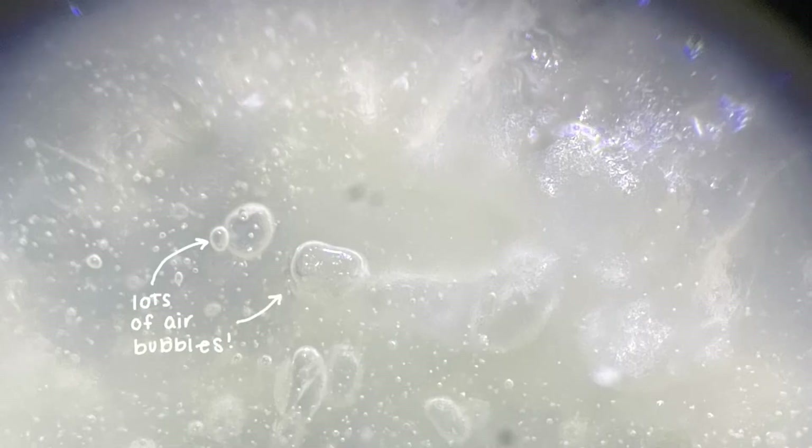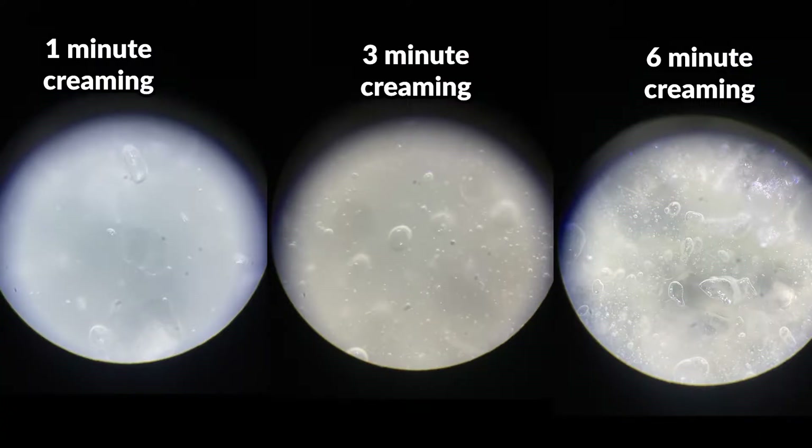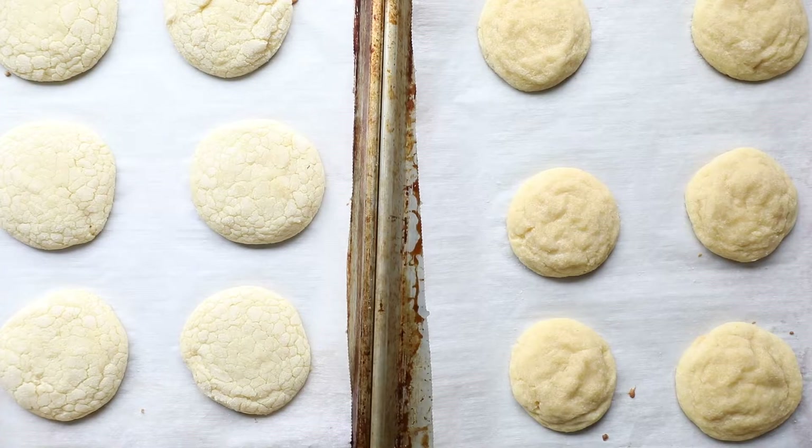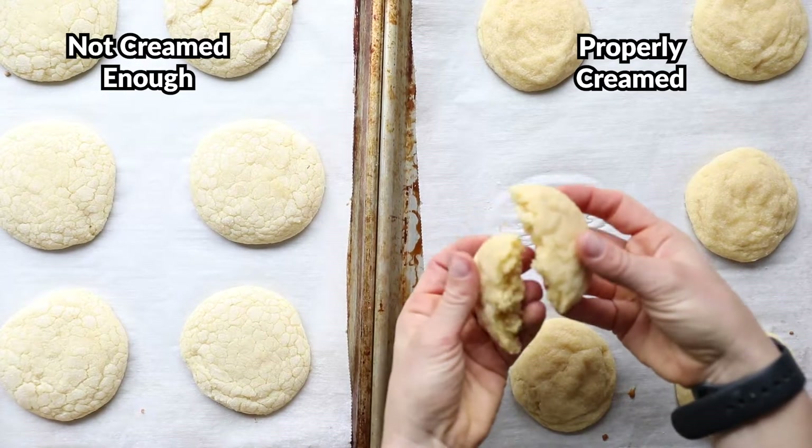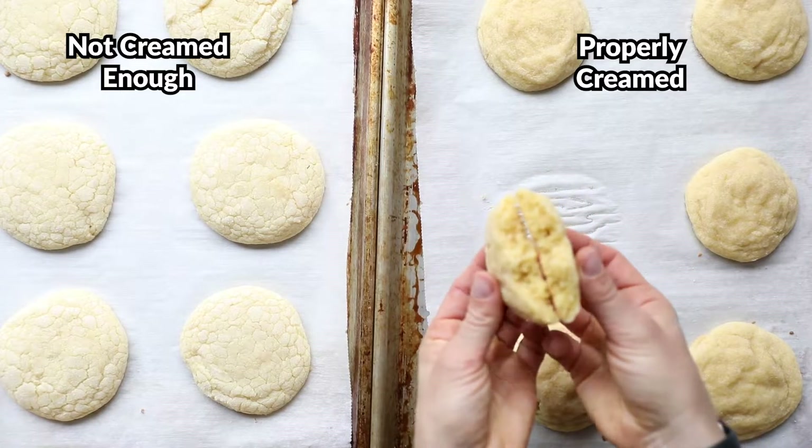Why is that air so important? The amount of air affects how the cookie bakes. Cookies that are creamed properly spread out less and keep their structure. This is due to the way heat flows through air compared to other substances and ingredients. Air is a poor heat conductor.